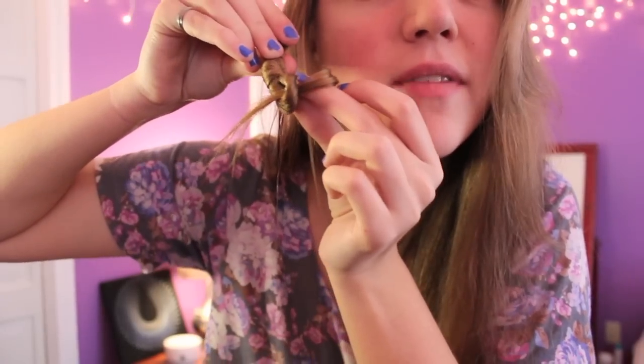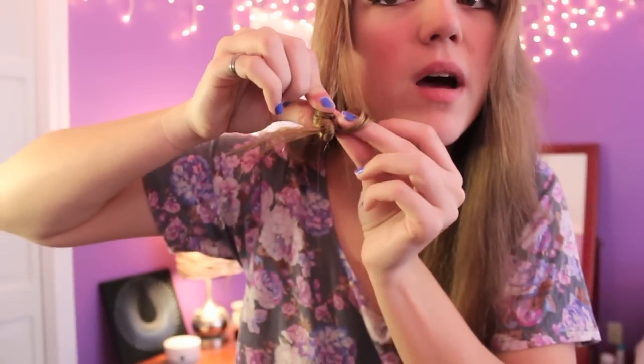Put two fingers as high up as you want the curl to start, then pull it up and begin to wrap it above your fingers like this. Once you have a little tail left, separate your fingers, put it in between, and pull it through — but not all the way. There needs to be a little tail left, and then you push it down over the knot so that it's like this.